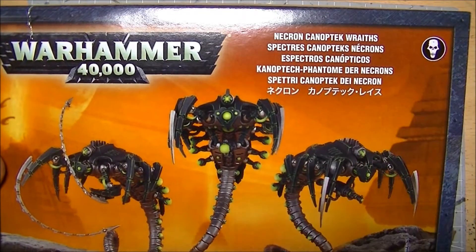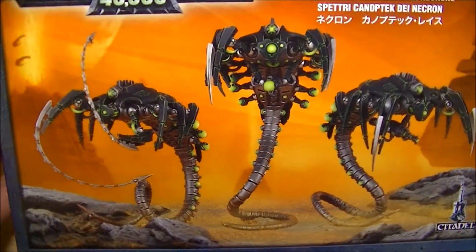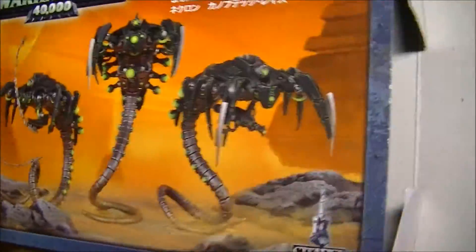What we have for you today is the Necron Canoptic Wraiths. Lovely lovely kits — I mean look at those, absolutely gorgeous.